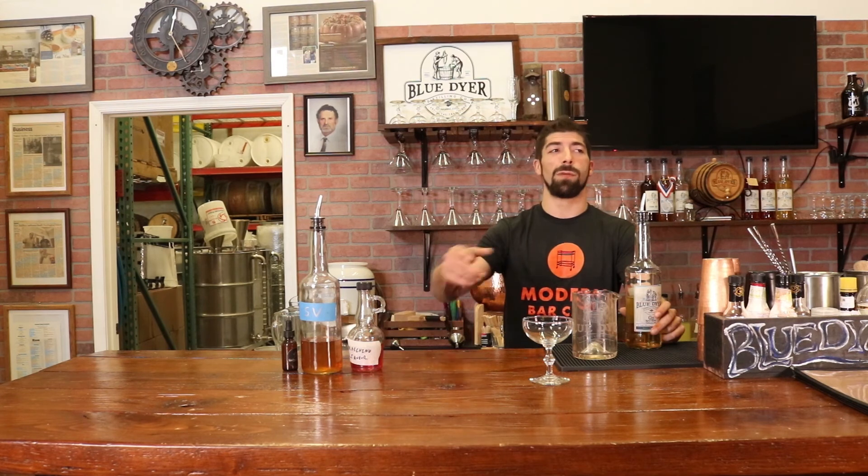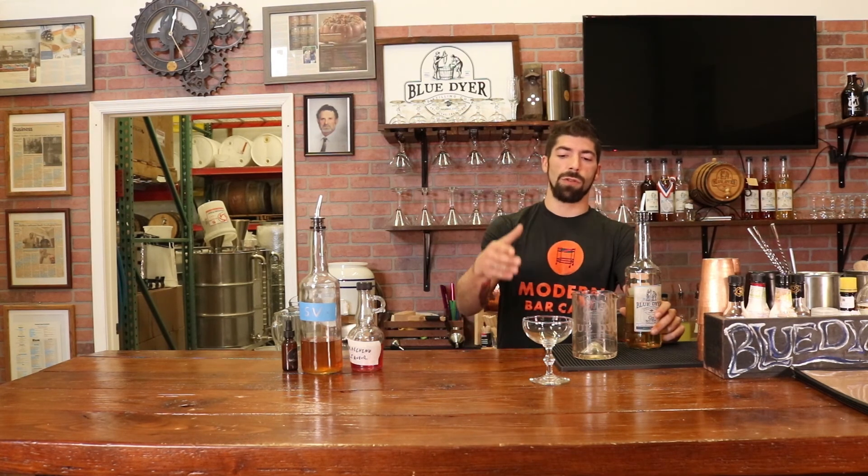We all know what a Martini is, we all know what a Manhattan is. Everyone's got their own builds and preferences. Essentially, we're going to do dry gin, dry vermouth, maybe some bitters for our martinis — or maybe throw in vodka, but I won't get in the middle of that argument. Manhattan's rye or bourbon with sweet vermouth, and again some bitters. This is the Missing Link Cocktail.